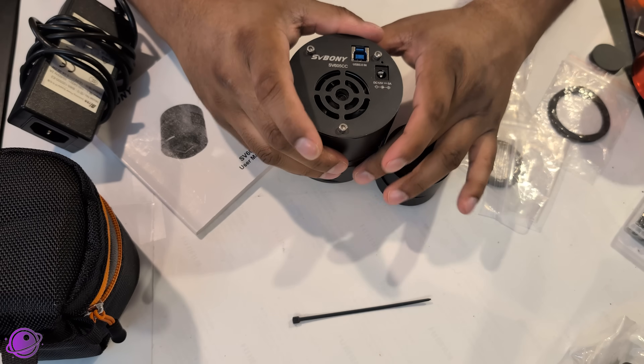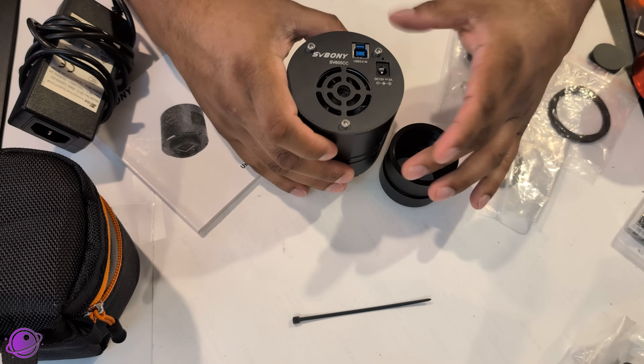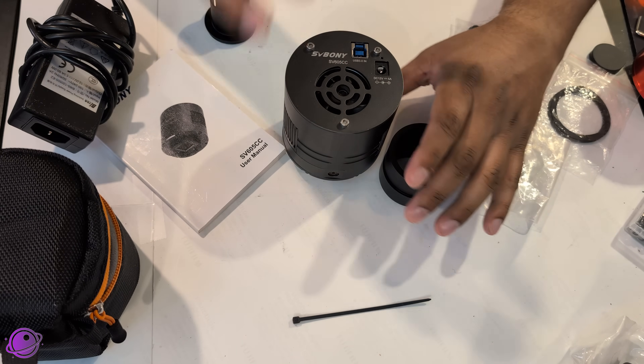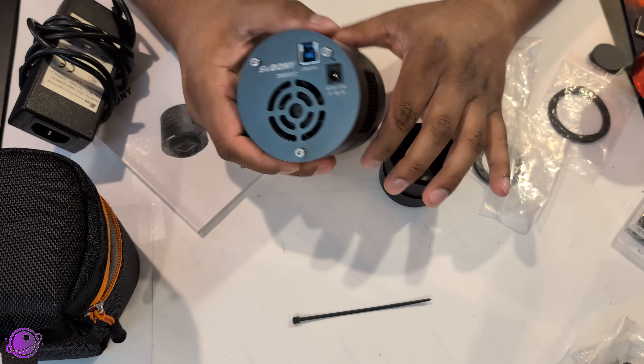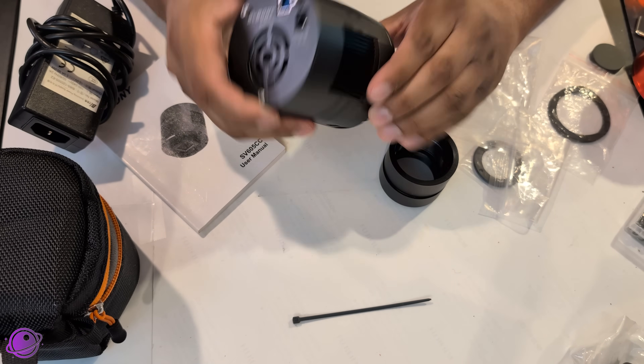I used Bahtinov masks to focus both setups. Even though my 71F has an EAF connected, I used the Bahtinov mask for focusing rather than electronic autofocus, so I didn't refocus throughout the night — just to keep things consistent with my dual setup. Let's quickly go over what comes in the box. This isn't a traditional unboxing since it came to me already unboxed, but I'll go over the camera and accessories.